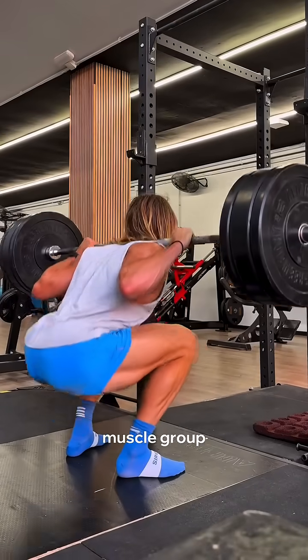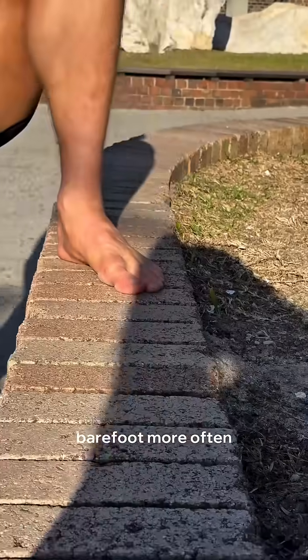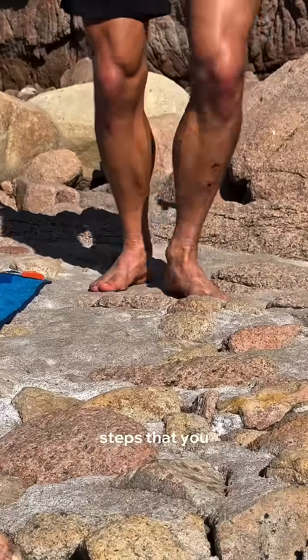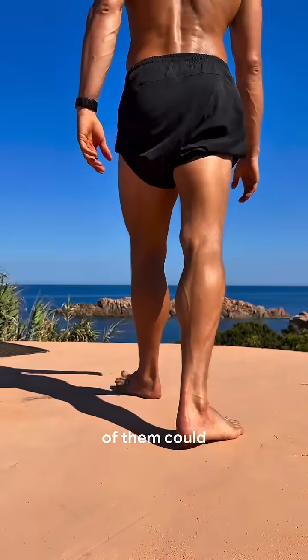Train your feet like you would train any other muscle group, and just go barefoot more often. Save this and follow because part seven is next — I'm going to talk about the 10,000 steps you take daily and how most of them could be wrecking your joints.